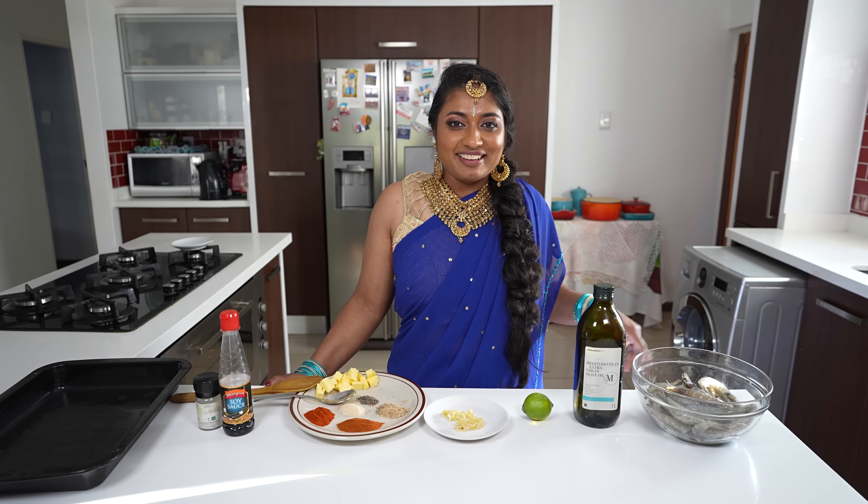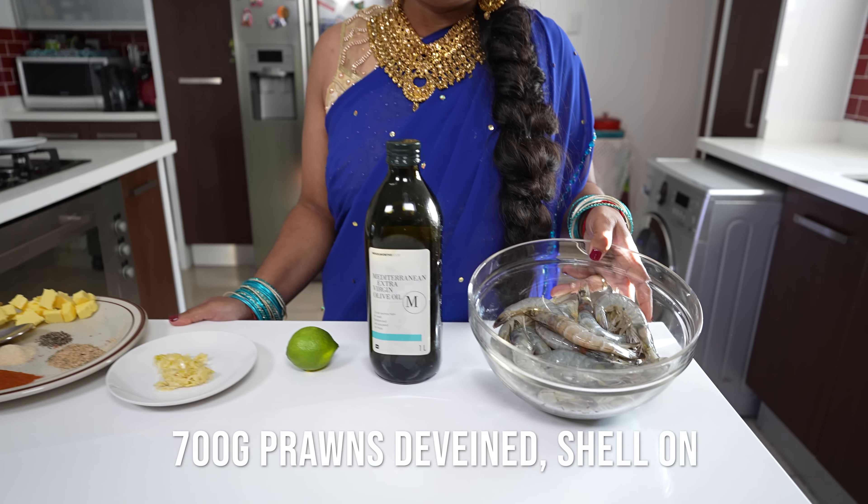Hi everybody, welcome back to my mom's channel. We had a wedding today, which is the reason for the outfit, and now we're making a quick light supper. It is grilled Portuguese style prawns with peri-peri garlic sauce.